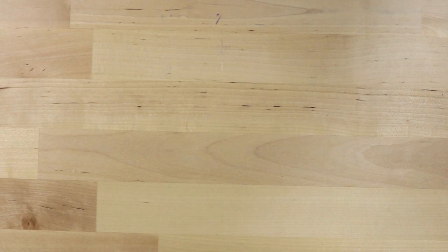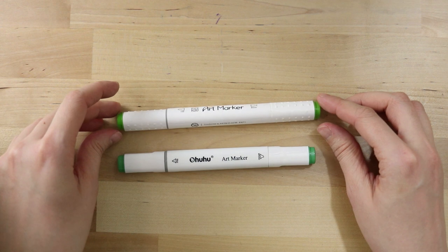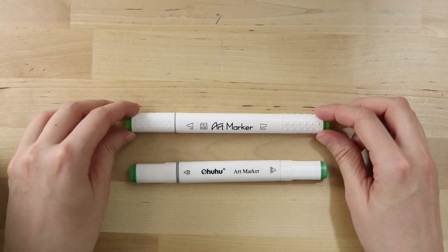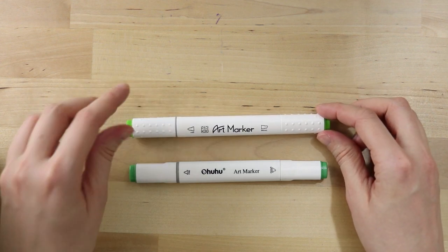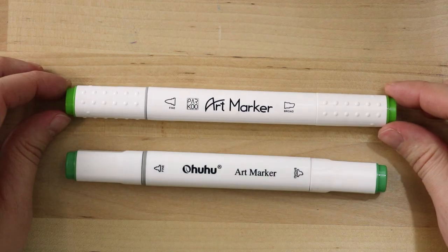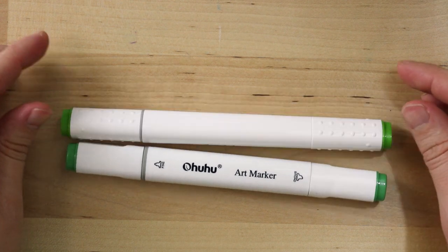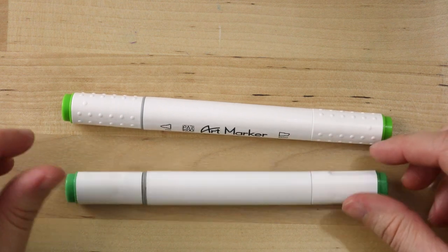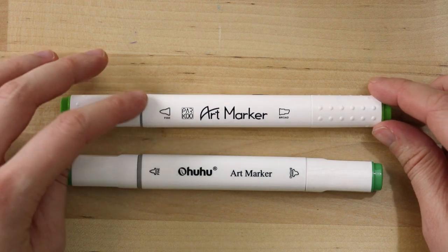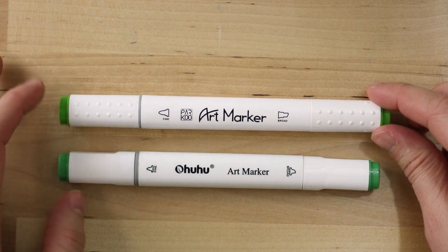Let me grab the Ohuhu markers for a comparison. I dug out my Ohuhu marker that goes by the same name — Vivid Green, number 46. I wonder if it isn't a manufacturing thing that they use the same names and numbers for the colors. These markers look incredibly similar. The Parku art marker is a little bit heftier and has that unique rounded shape rather than being flat like the Ohuhu marker. They both have the gray plastic indicating the fine side.